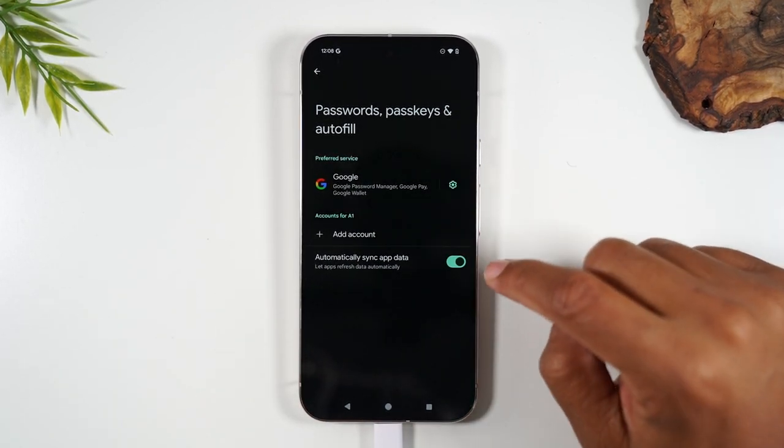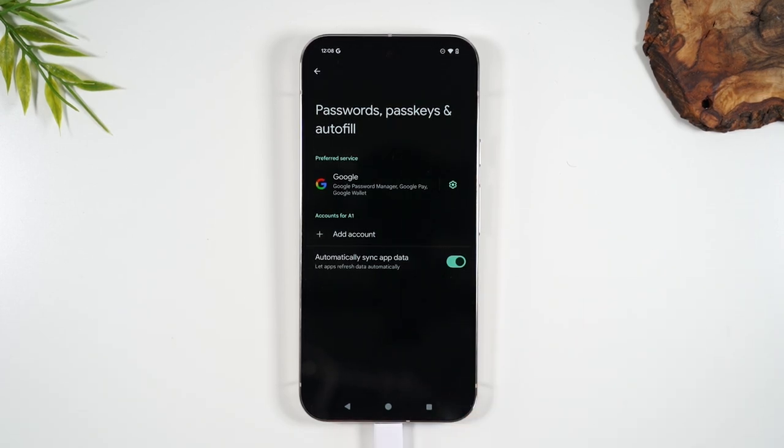Repeat these steps for every single Google account. You may have other accounts on the phone — you don't have to do it for every single account, just for the Google accounts or Gmail accounts.